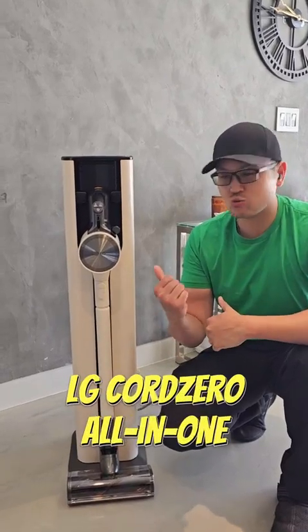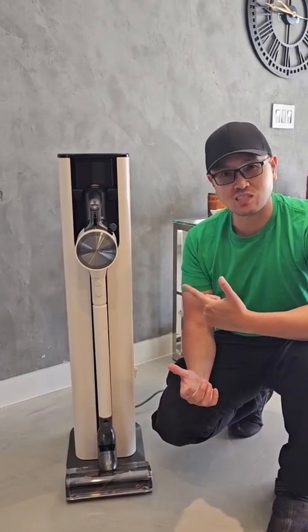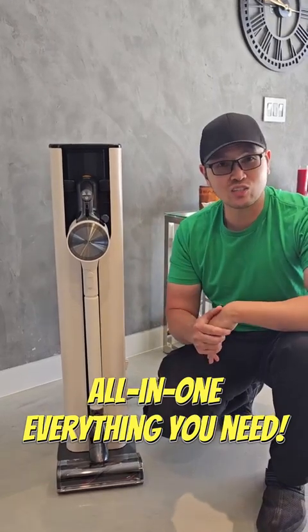What is up guys? Today we have the LG CordZero vacuum here and this thing is actually amazing. It's pretty much an all-in-one vacuum that helps you get basically the best vacuum cleaner you can possibly get.